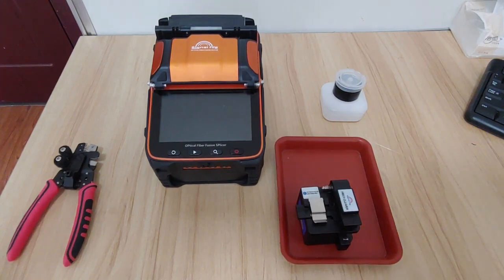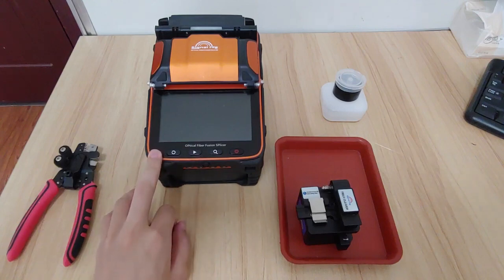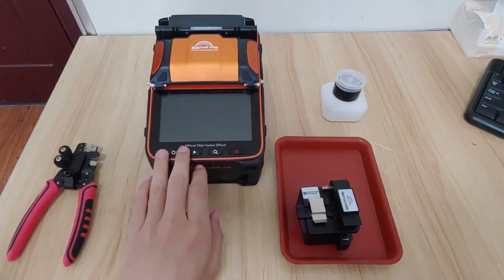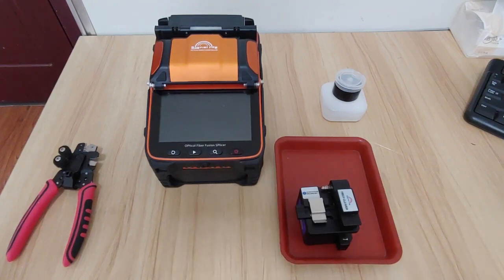Hello everyone, today I will introduce you about the Signal Fire AI9 and how to use it. In normal use, we see many people using these buttons, but actually these buttons will not be used to open in the normal fiber fusion process. We just need one button. Now I will introduce you about how to operate the machine.